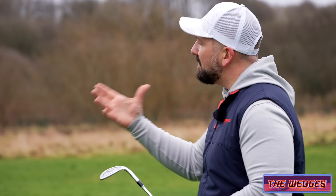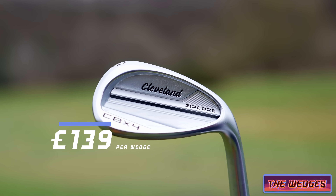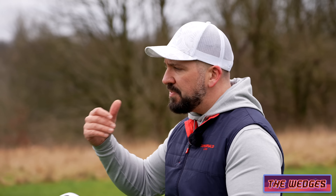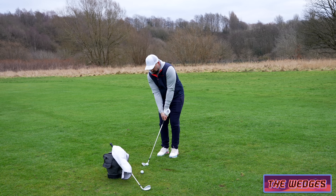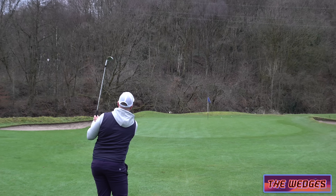They're designed for if you're using a cavity-backed set of irons — these are going to offer a little bit more forgiveness and a little bit more help. They are still a precision tool but they just offer a little bit more guidance and give you a helping hand. And they also have a lot of the same features as Cleveland's better player-designed wedges.